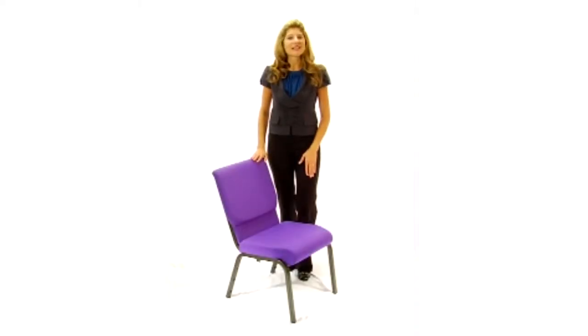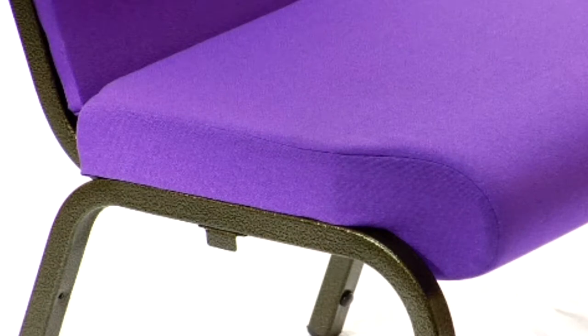The Hercules church chair is our most popular church chair. The 16 gauge steel frame and double support bracing have been strength tested to hold up to 600 pounds.